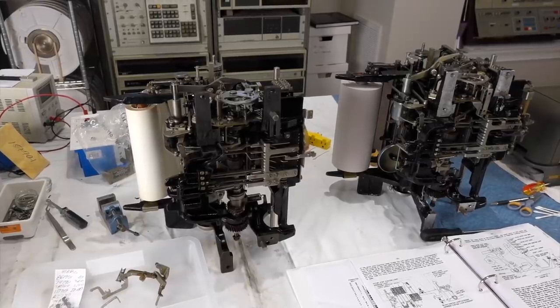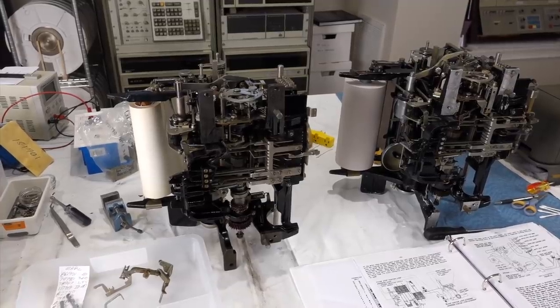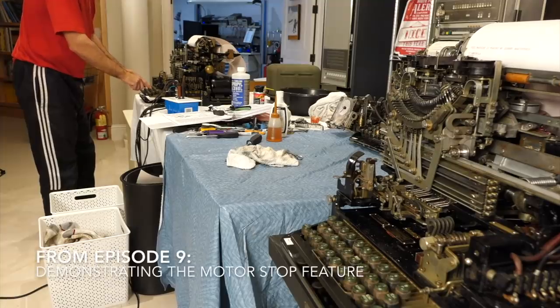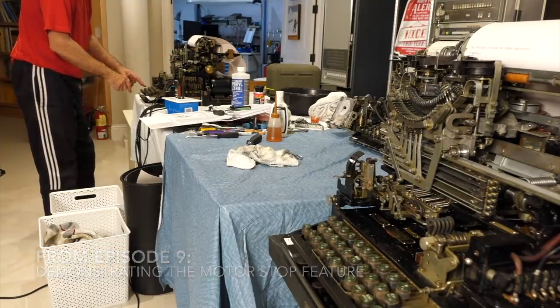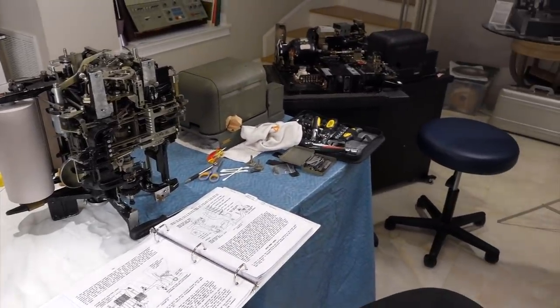One thing I really wanted to do before I call the restoration of the Model 19 complete is add the motor stop feature. That one unfortunately doesn't have that feature, so it continues to work. So we have it on the 15, but not on the 19.